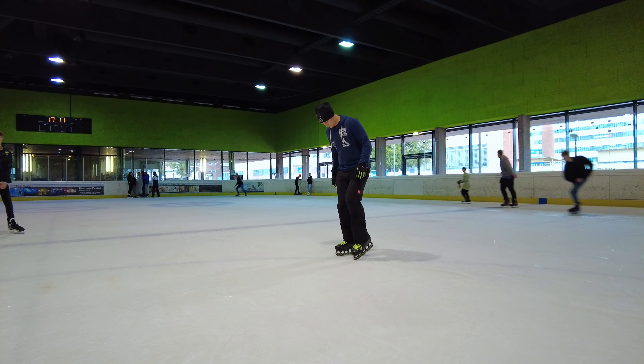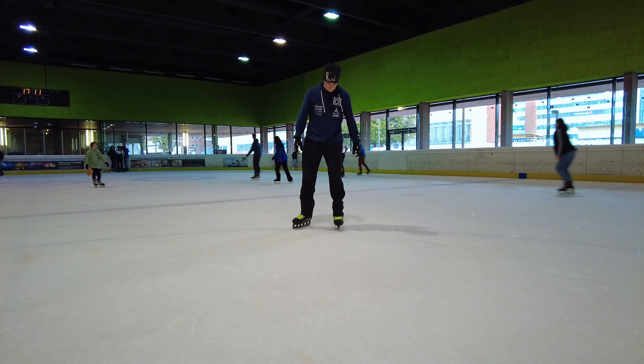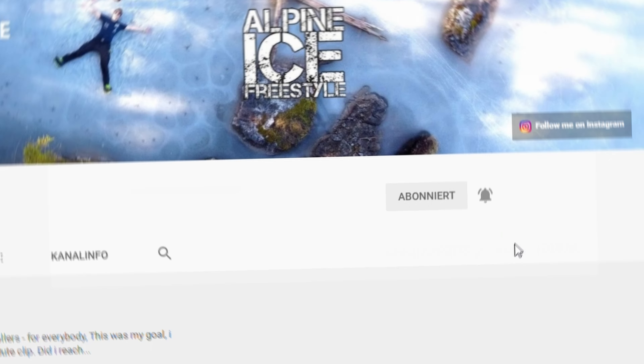Take one foot and try to fix it at one point. Now try to skate a circle around this foot with the other foot. If you can do it, change the feet and do it in the other direction. Practice those moves a few times — and also subscribe to my channel, because most of you like to use my help and tutorials but are not subscribed yet.